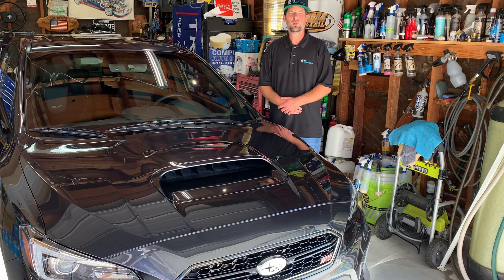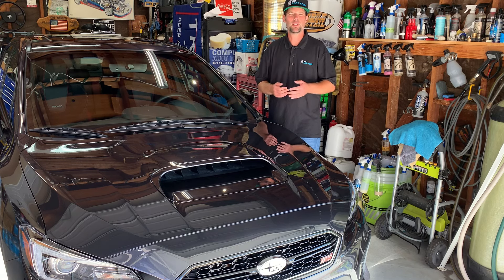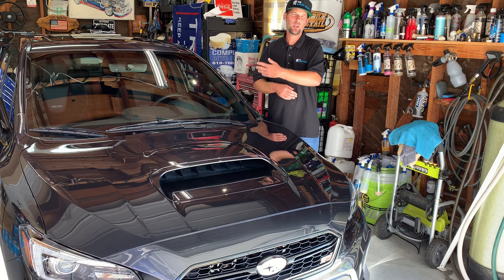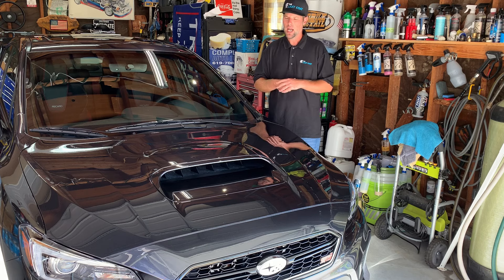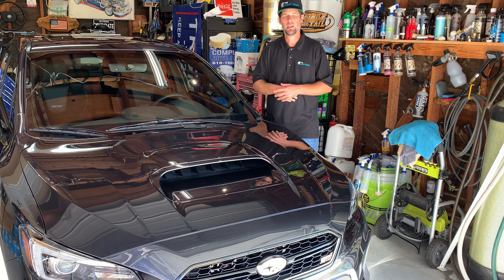Now that you have your vehicle fully protected, there are a few other things to keep in mind approaching winter: make sure your vehicle has an oil change, make sure your windshield wiper blades are in good shape, and make sure your windshield wiper fluid is full. If you're in a snow area, make sure you have snow chains in your trunk, a blanket, some food, and some water in case you get stuck. Also check your tires — make sure you have good tread and good air pressure. Other than that, that's pretty much all you need to do to get yourself through winter. Thanks for watching, have a great day.